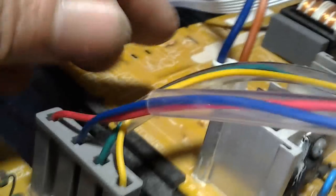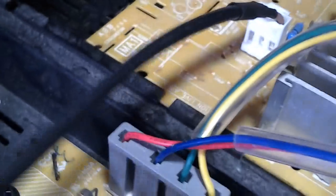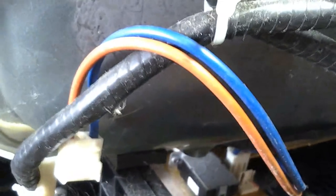Já abri o TV e vou mostrar como trabalho com um televisor desse. Aqui está o cabo de ligação que vem da chave de força — eu retiro esse cabo, deixo ele desligado, tiro o cabo de força que vem da rede elétrica e coloco direto no lugar do cabo que vem da chave. Assim a chave fica neutra e não vai mais atuar até eu terminar o serviço.